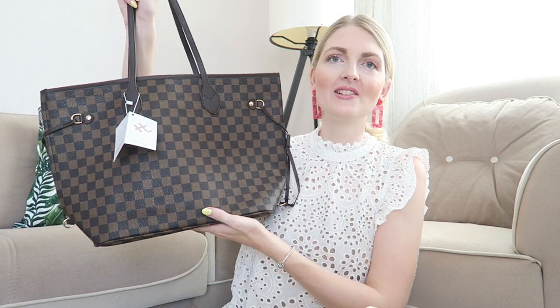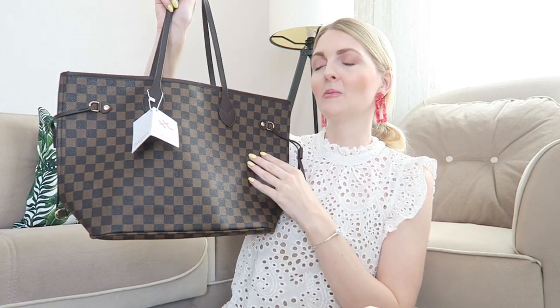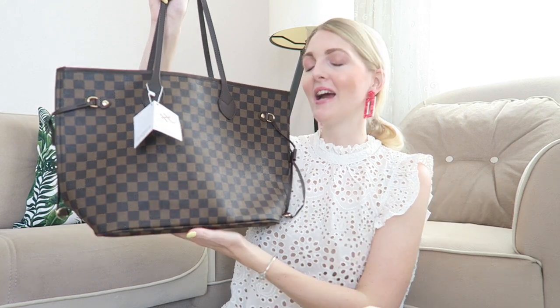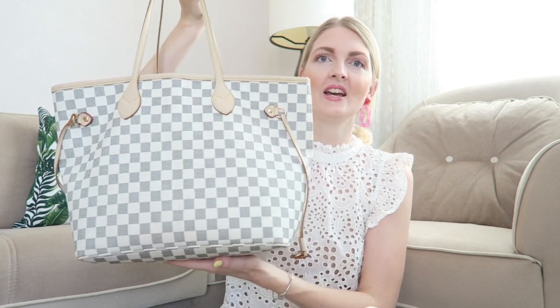I absolutely love a tote like this — I think this is a great mom bag and also a great travel bag. I always bring the beige one with me when I go shopping; it's just a great size and it goes with everything. I think the brown one will be perfect for this fall and winter, it's such a classic. Here's the beige color I told you about — I've been using this for over three years now and as you can see it still looks great. All of my things are inside like my wallet, and since I've become a mom I just love these big totes because they're so easy to use every day.